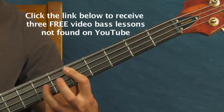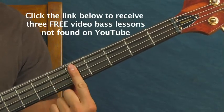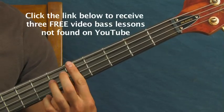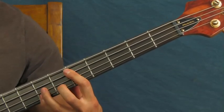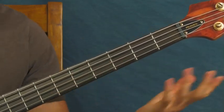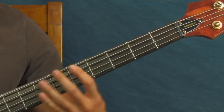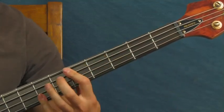If you want to get a hammer-on, you can bar the whole fifth fret across the A, D, and G strings and do it over here. But you don't want to go too crazy because the acoustic guitar is doing all kinds of stuff, so you kind of just want to be in the background with some power.